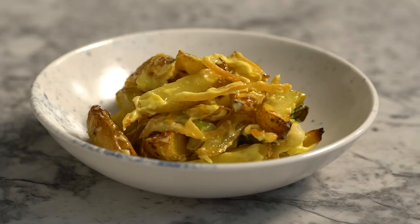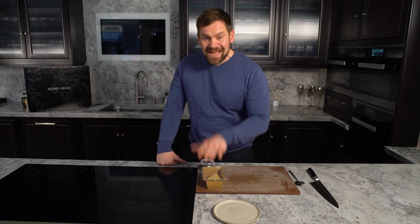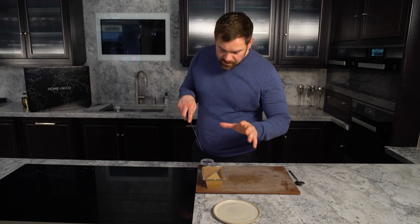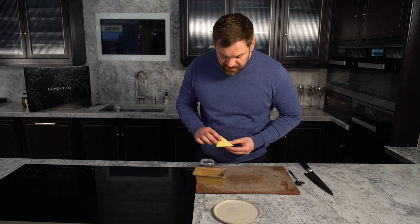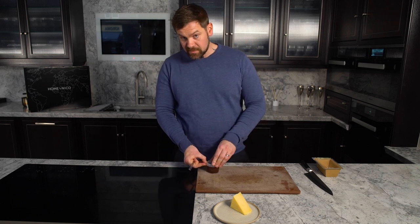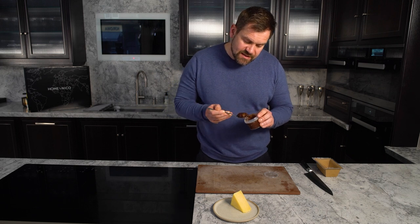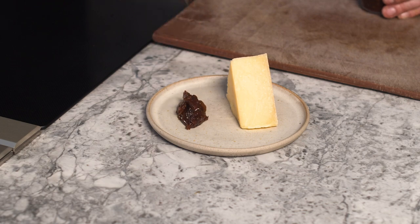Here we have the fantastic Loch Arthur Cheddar, taken out an hour before cooking to come to room temperature and release all those dormant flavours. Simply open it and plate it. We had to include the cheese when celebrating Scotland. We also have a pickle — very similar to one you've tried before, but made using root veg that we grow so well in Scotland because of all the rain. All that's left is to serve this fantastic house-made relish on the side — enjoy.